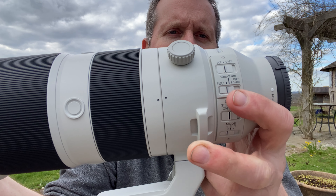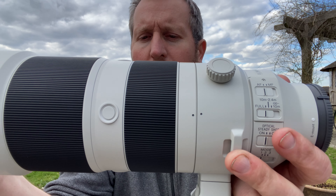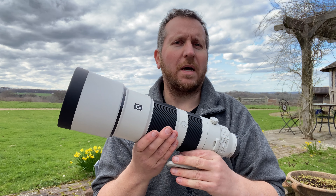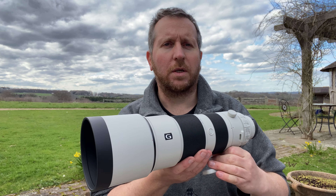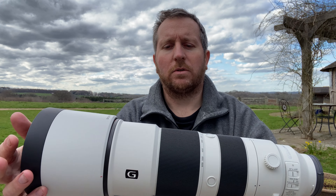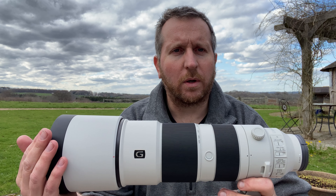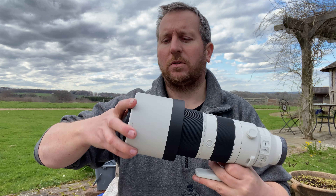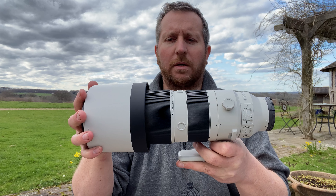You can adjust the collar where you want using that knob, and also you can hang your strap off there if you want, which I won't. It's not massively heavy - it's heavier than the 100 to 400 by quite a lot, but it's a lens that you can stick on a tripod. It's internal zoom which is great, so it allows it to be the same size anywhere you take it. Once you take your lens hood off and turn it around the other way, it's not actually that huge - it still fits in my bag quite happily.